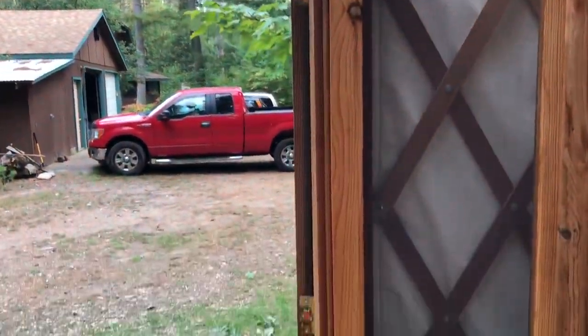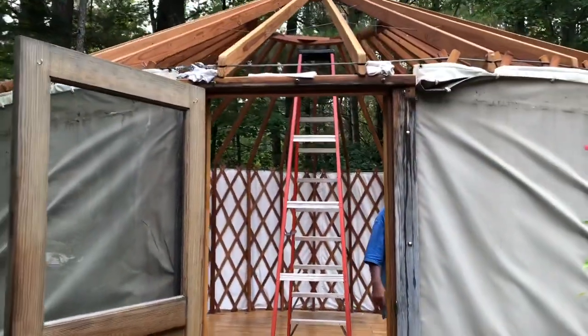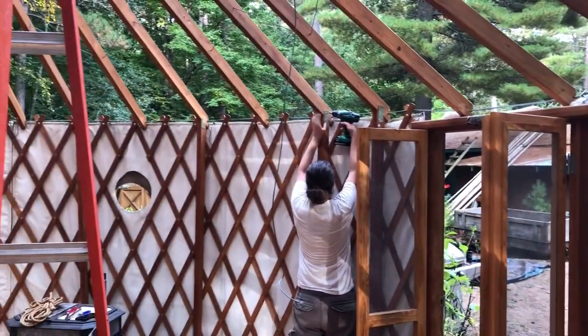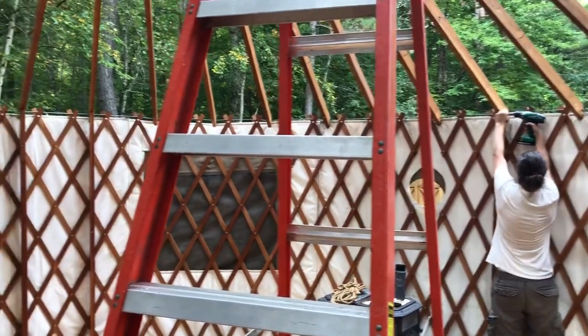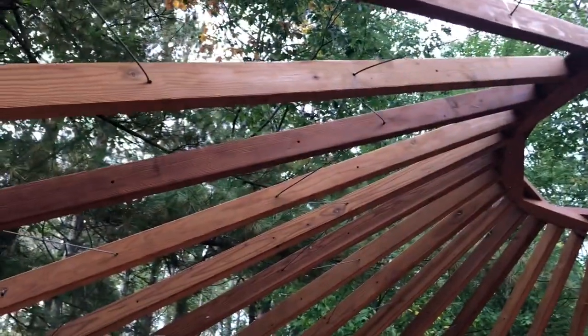These little zigzaggy cables here are called snow load cables — those need to come out. This is the door. This door frame holds the walls on, so we need to get the door frame off. The next step is removing the door frame to remove the walls, and then we'll start taking out the snow load cables.